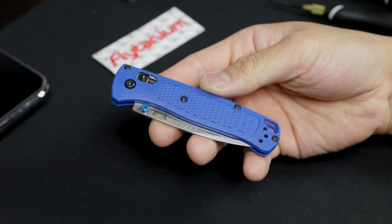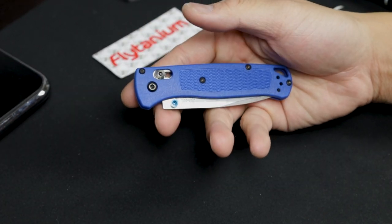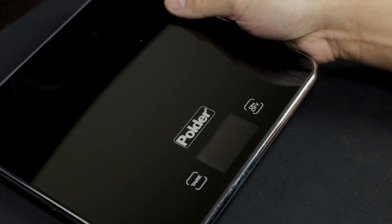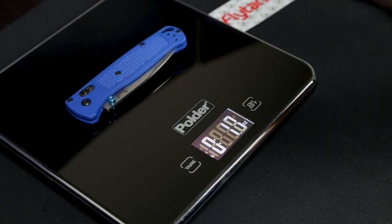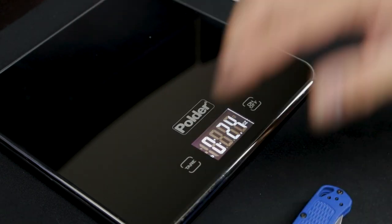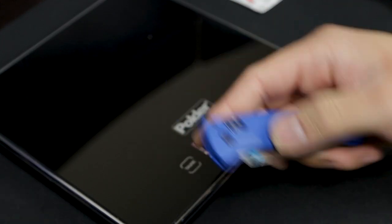Before we swap out to the carbon fiber scales, let's go ahead and weigh the Bugout with the stock FRN scales. We're going to grab our little postal scale here, zero it out — and you're looking at about 1.9 ounces. So that is the weight before we go ahead and swap out to the scales.